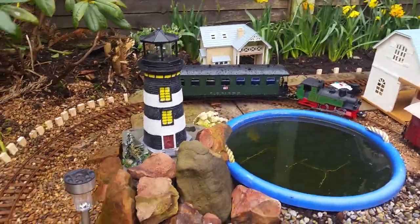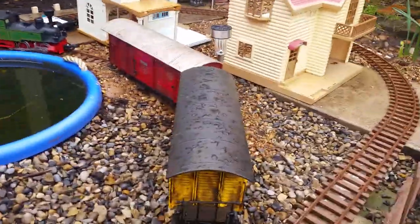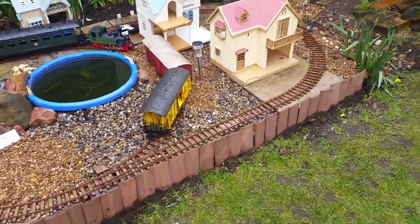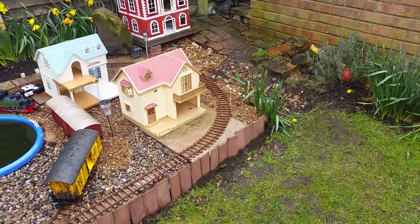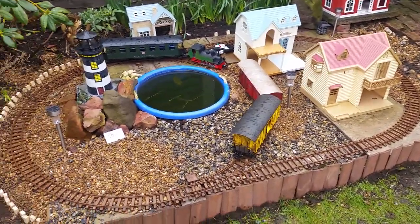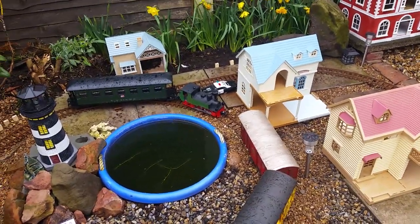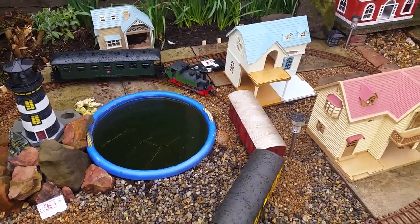This is called Scopters. Thanks for watching — and here's another tip: make sure the railway is a bit higher than the grass level. That's always good because when you're cutting the grass, you don't want it to be too disturbed.